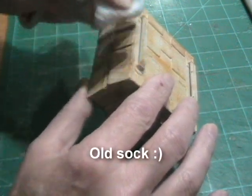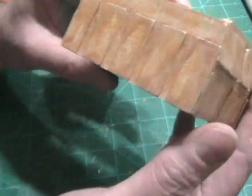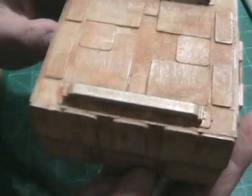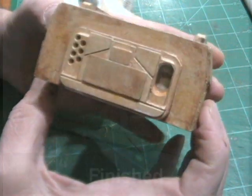I used a rag — which happens to be an old sock. Yeah, I don't throw anything away. I think it turned out pretty good actually. It's not too dirty, but it's dirty enough to look like it's been sitting around for a while.